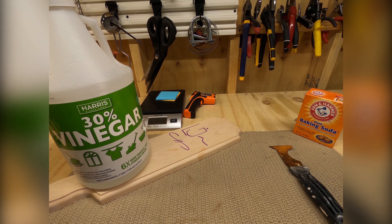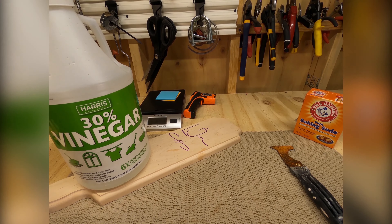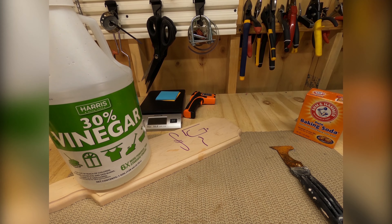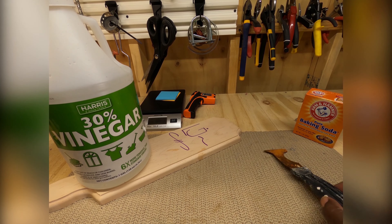Hello folks, what I'm about to show you is what I use to clean the rust off my tools. I'll show you the difference between baking soda and 30% vinegar — not the 5% vinegar that you normally have in your house, but this is the 30% vinegar.